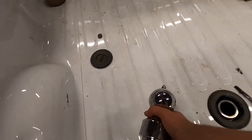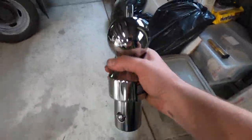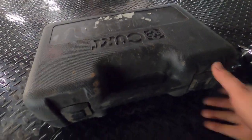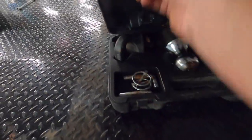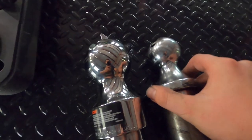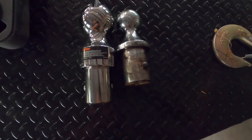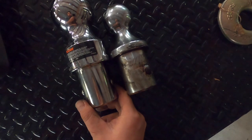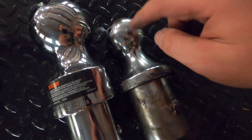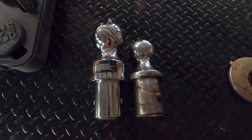Dude, this thing is huge — it's rated for 38,000 pounds. That one is rated for 30,000. I mean, you can see the neck part is probably almost the size of this ball. That is massive — I need something like that.